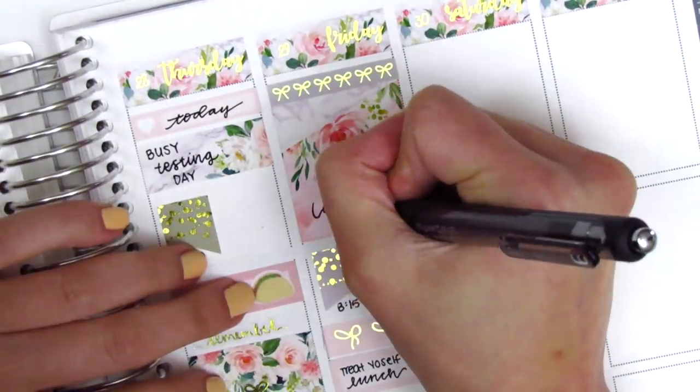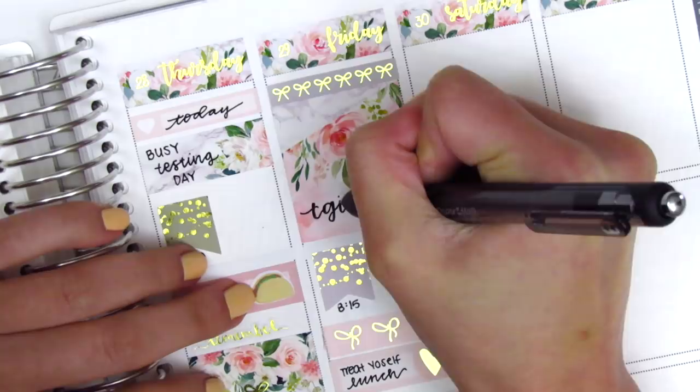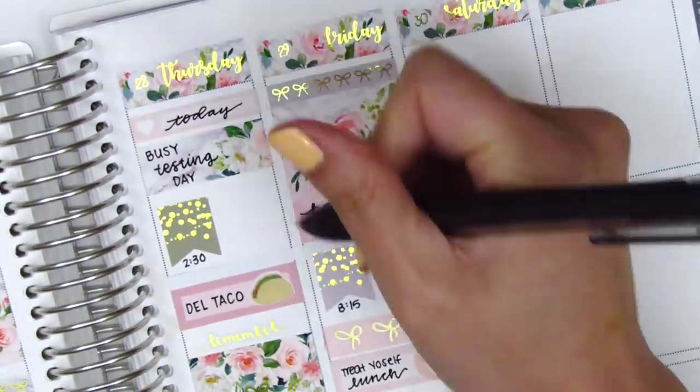Moving back to the top of Friday, I decided to write in TGIF in the space at the bottom of the full box because there was a little bit of empty space. I also pulled in a bow sticker from Clever Gal Crafts.